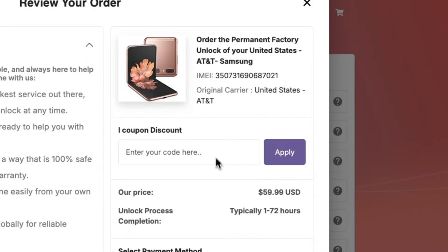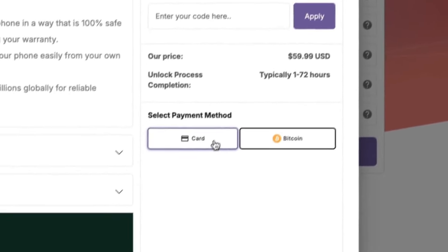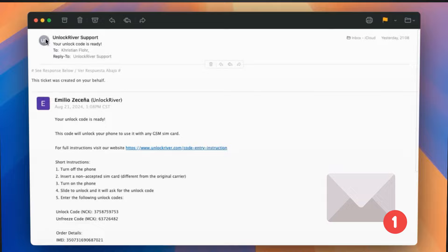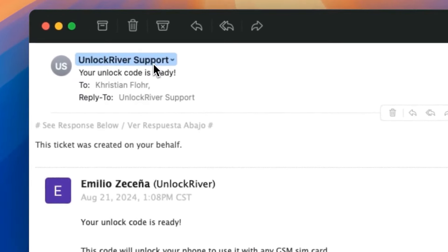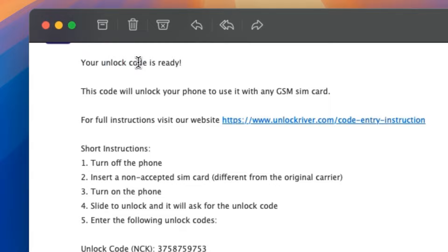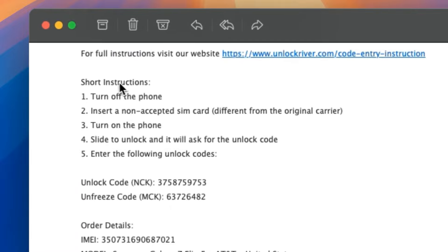Let's proceed. In the following screen, you will get a summary of your order, then scroll down, place your order, and we will have to wait until the unlock request is processed. Once your unlock has been processed, you will receive an email. The email should confirm that your phone has been successfully unlocked, and it will include instructions on how to activate the unlock.